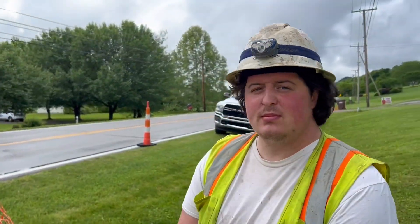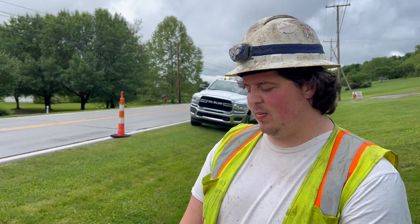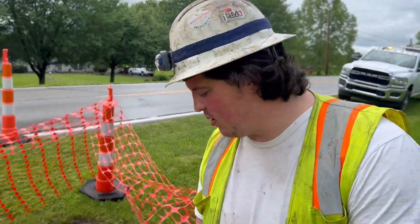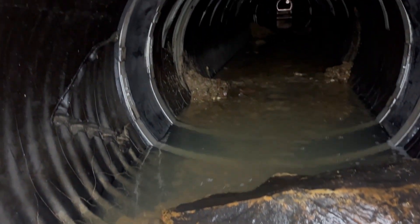Hydratech is out on the scene doing 42-inch seals in a corrugated pipe that has a liner in it. There's a little bit of flow going through — a little current, a little bit of rocks throughout. This level of flow is not ideal as it can slow down installation, but we're working through it.